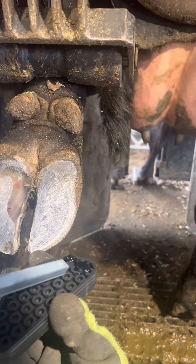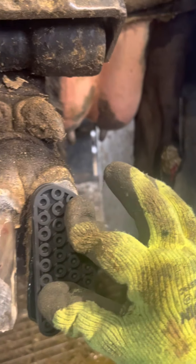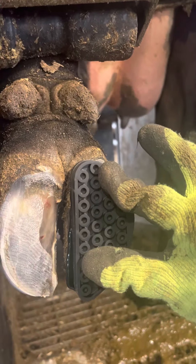This block is going to work just like a crutch and take most of that weight off that bad claw. This block will usually wear down or fall off within a month or so, which is plenty of time to heal up that bad claw.